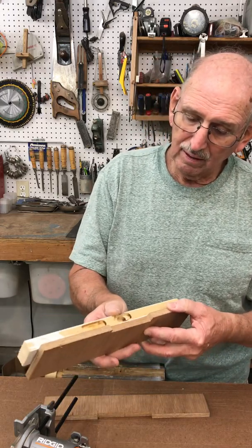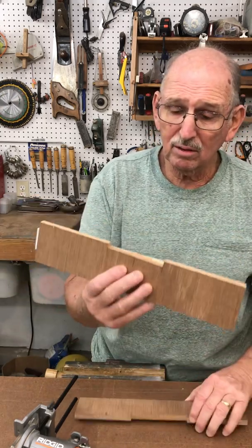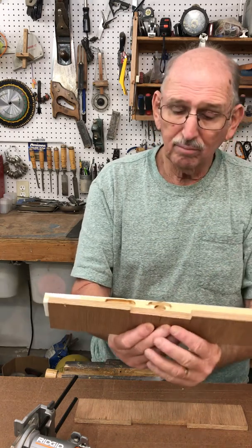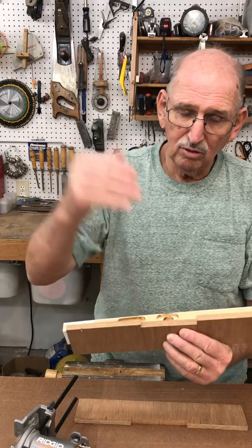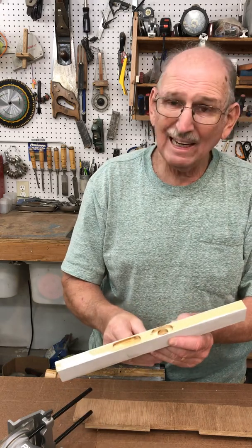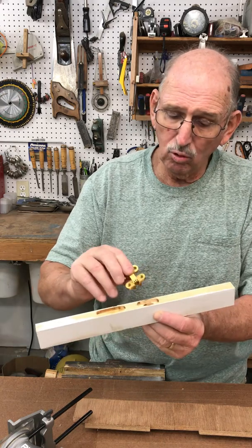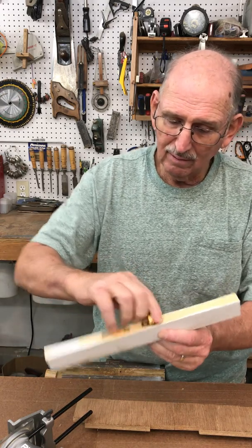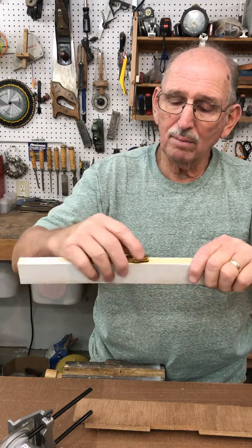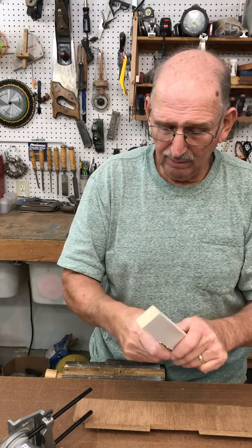For the smaller hole I line up the center mark the same way — this is the block where I went three eighths on each side of the center line. Line them up, put them in the vise, do the same thing again. It gives me a real nice clean fitting hole. Even on a piece of scrap wood it drops right in and works out pretty well, as you can see — the hinge will operate back and forth.